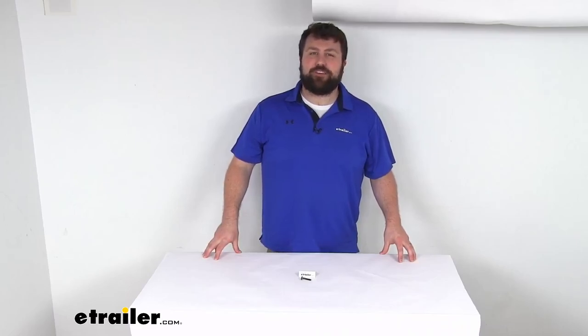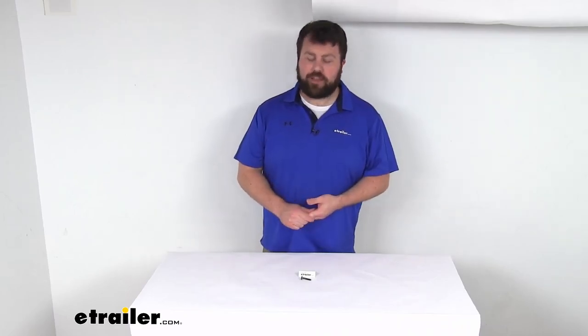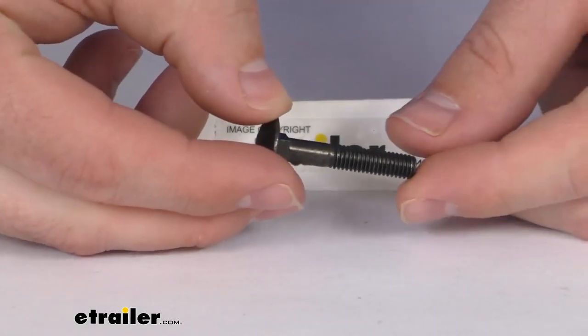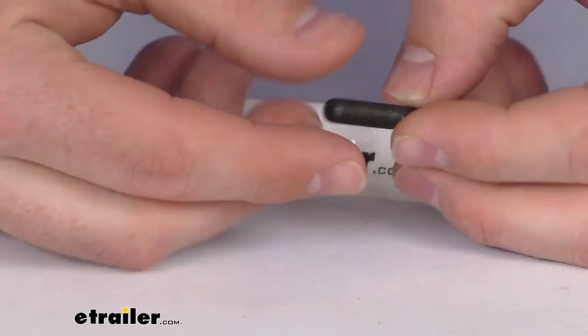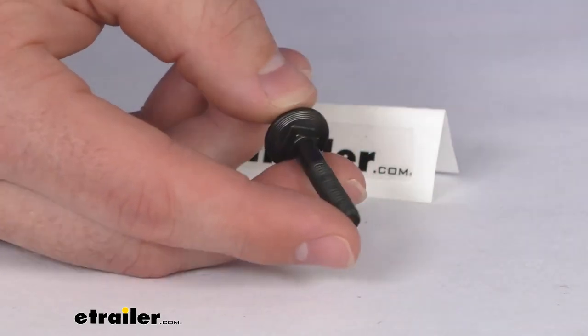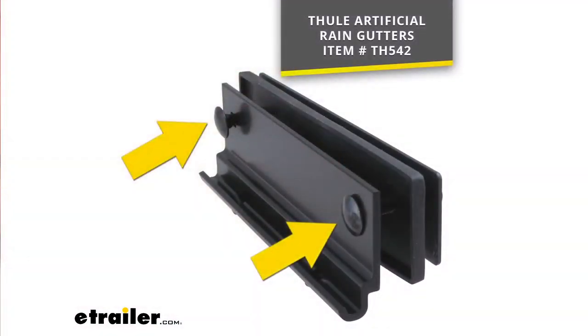Hi there, I'm Michael with e-trailer.com. Today we're going to take a quick look at this Thule replacement carriage bolt. This is going to replace one M6 by 35 millimeter carriage bolt for your Thule artificial rain gutter.